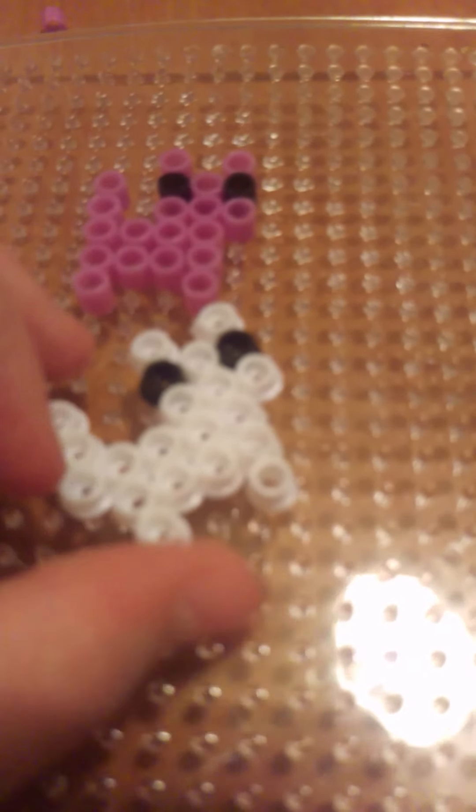I'm not going to add any cute cheeks or anything. That's my cat - very very simple and cute. Now, time for the ironing part.